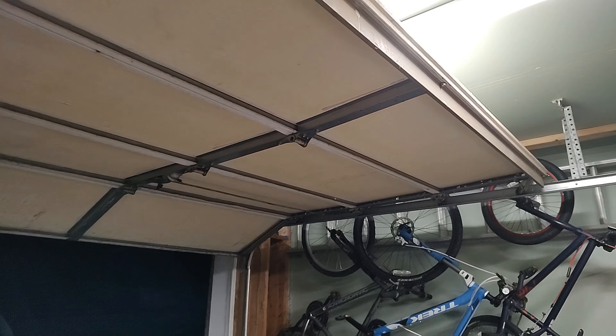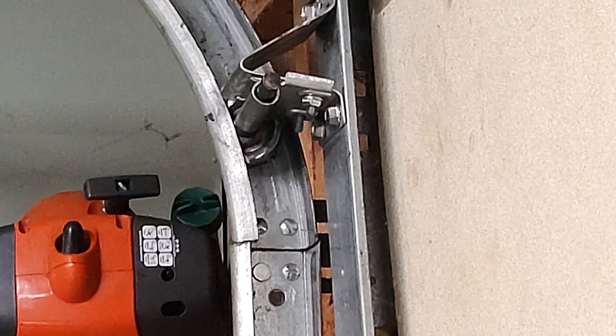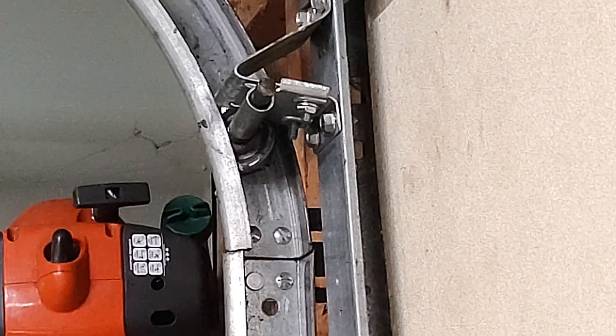I didn't help it quick enough. Let's try that again. So if I help it down, it'll close. I think I just need to put some attention on the rollers and make sure everything's lubed up real nice, because some of the rollers have seen better days.